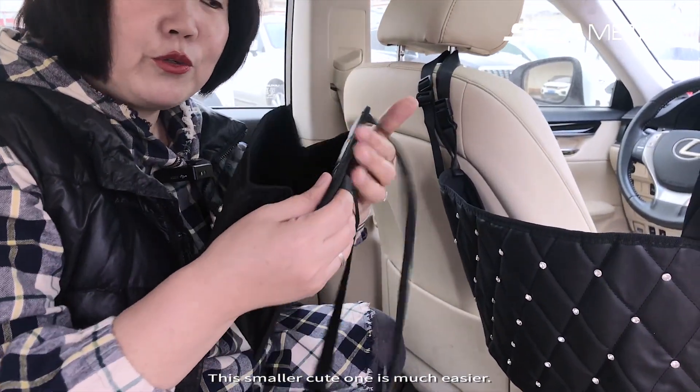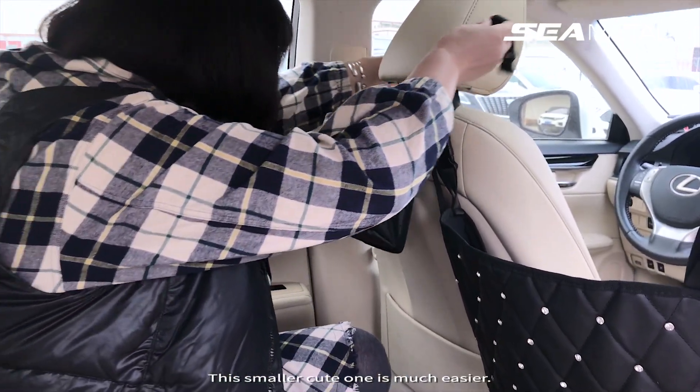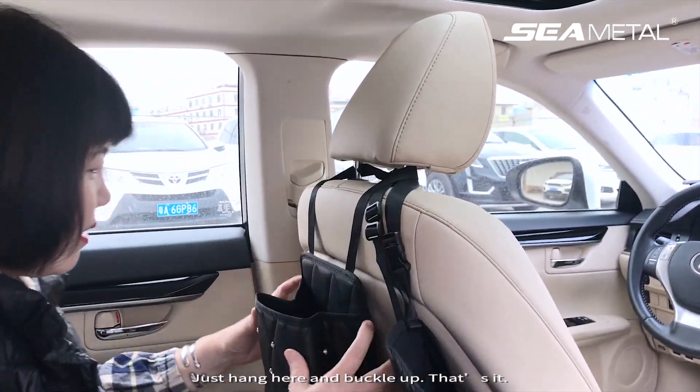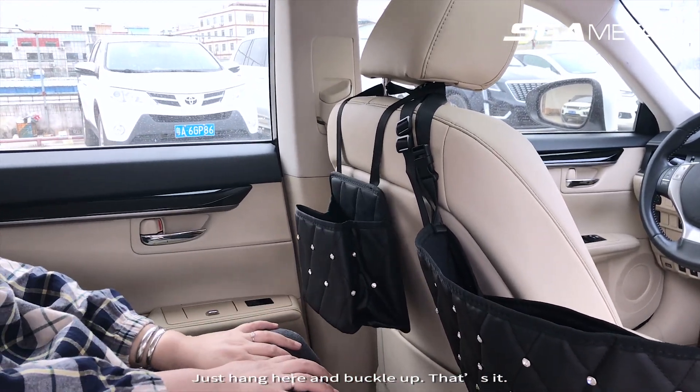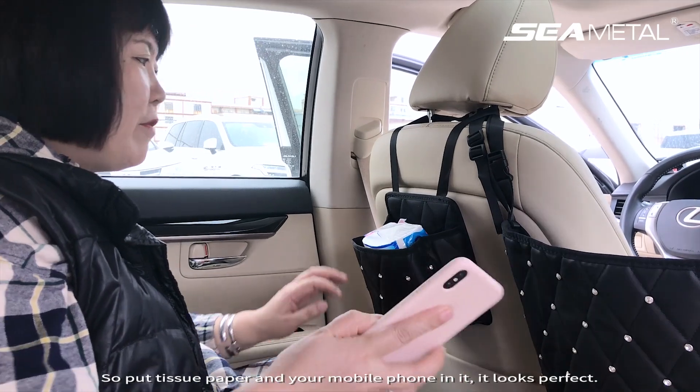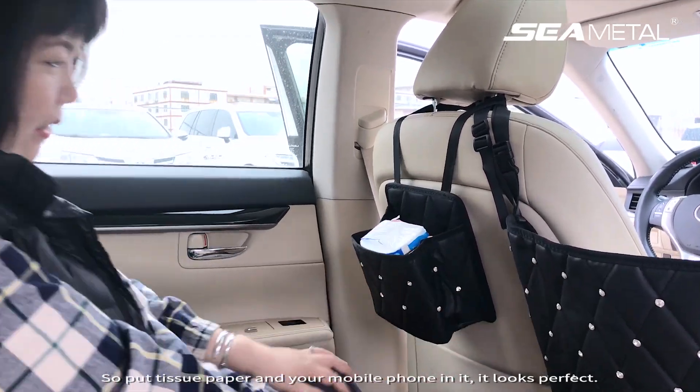This smaller, cute one is much easier. Just hang it here and buckle up — and that's it. Put tissue paper and your mobile phone in it. It looks perfect.